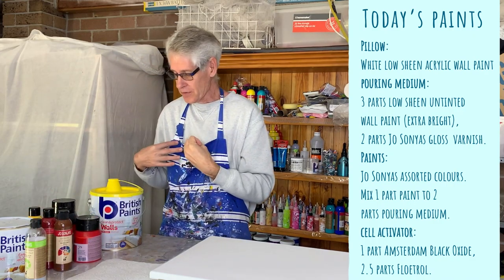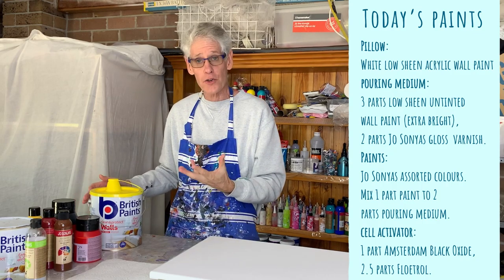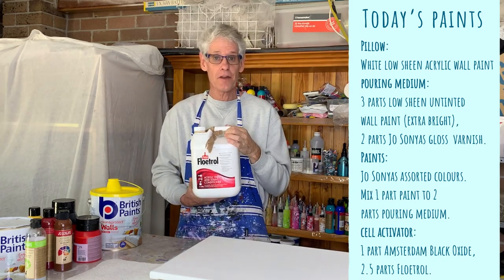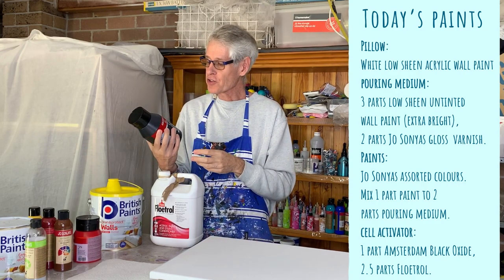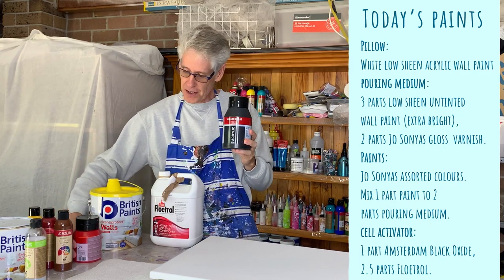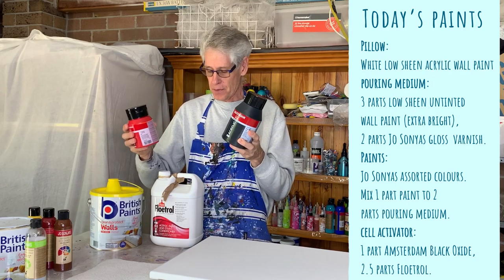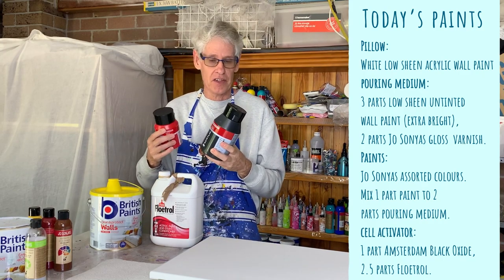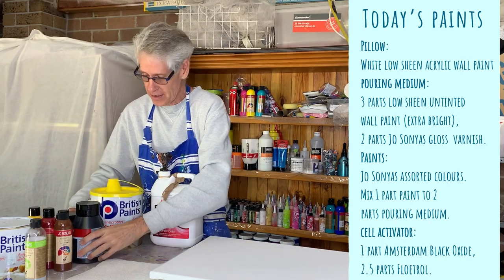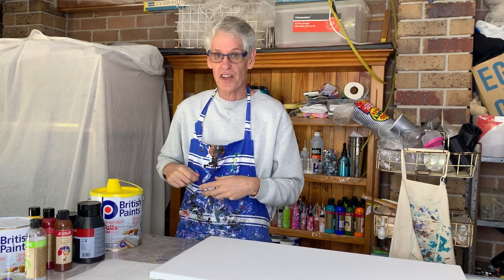The cell activator on the top creates lacing effects. To get that, I use Floetrol — the Australian Floetrol — and Amsterdam paints. Amsterdam paints tend to work the best for lacing effects. I'm going to use two colors today: black oxide and naphthol deep red. I mix them one part of the paint to two and a half parts of Floetrol. Some people prefer a thinner mix, others a thicker mix, but I'll go somewhere in the middle. Feel free to look at some of my other videos if you're not quite sure of the mix.